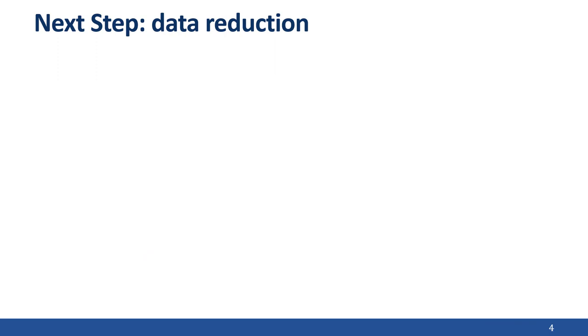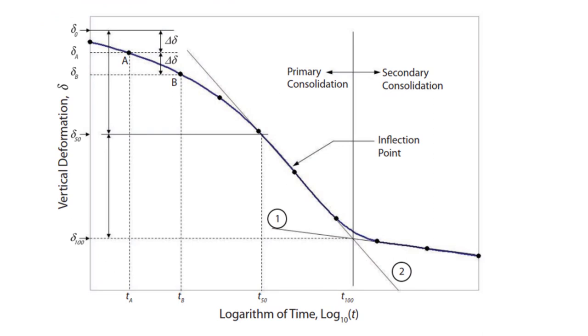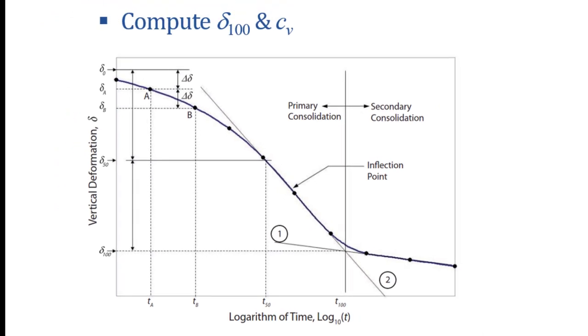Now that you've completed the test, the next step is to reduce the data and compute the final results. There are two steps in this process. The first step must be repeated for each load increment: you convert the raw data from the testing program into plots of deformation versus log time. From this figure, you're able to determine the deformation at 100% consolidation, delta 100, and the coefficient of consolidation, c sub v. Details of these computations are in your textbook or lab manual.